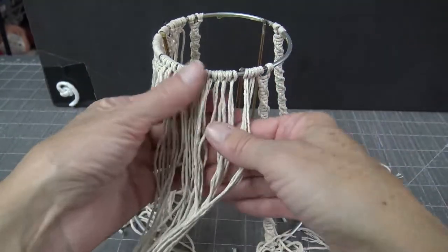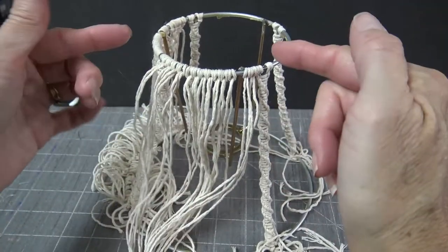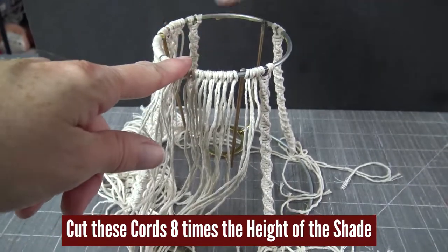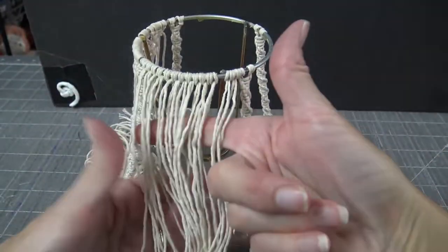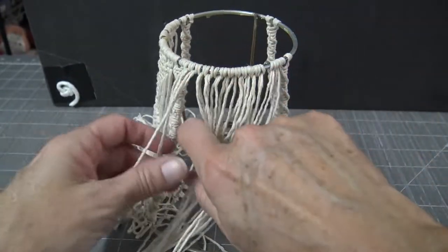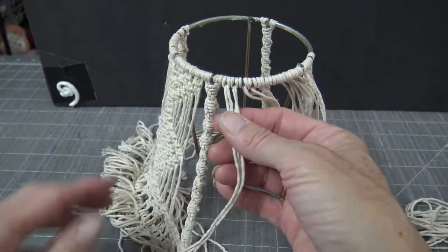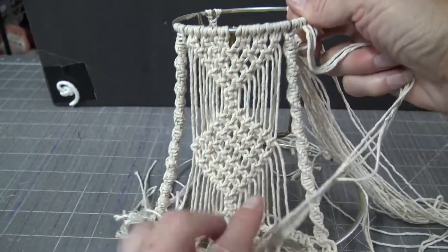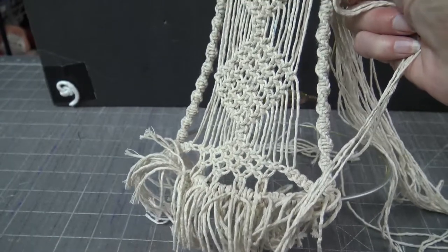The next step is to attach 12 cords to each section between your wires. This lampshade has four sections, so attach a dozen 48-inch cords into each section. With those attached to the top, we're going to do square knots down to a V, then make a diamond in the middle, and finish with square knots at the bottom.